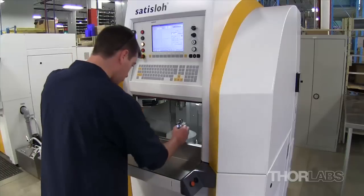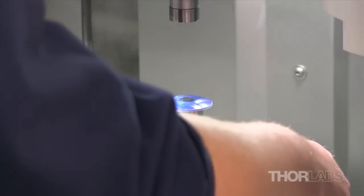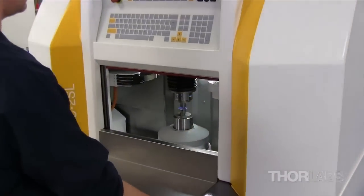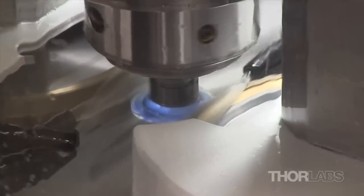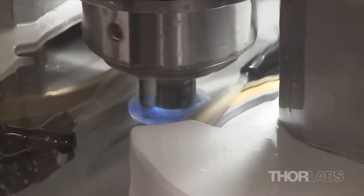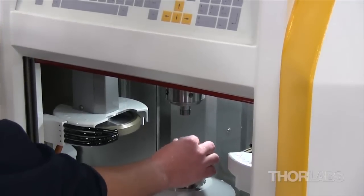Finally, the A-Sphere is mounted in the SATISLO C2SL Centration Machine. A laser aids in aligning the A-Sphere inside the tool. This machine is capable of achieving a centration down to 5 arc seconds, easily meeting the less than 3 arc minute specification for most of our optics.